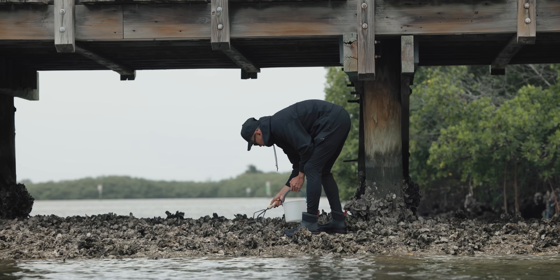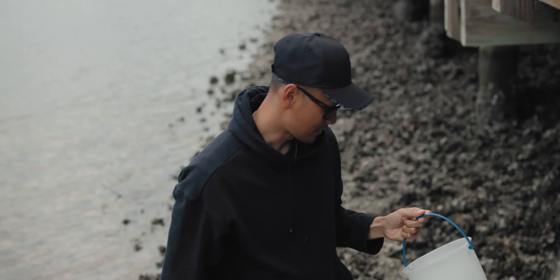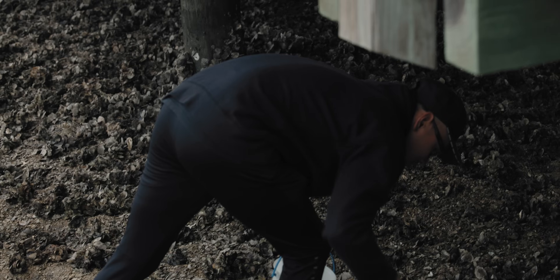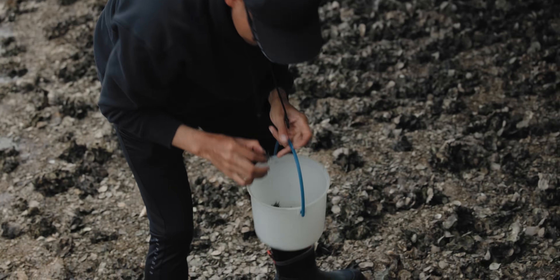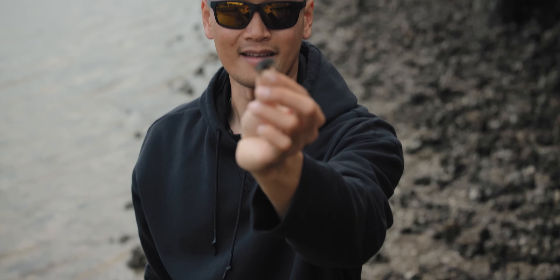I'm gonna let that one go. There's also a bunch of these little snails — they're great bait for sheepshead too. We've got probably a dozen already in the bucket and it's only been 10 minutes. Here's another good one — decent one right here. The size I personally like to use right there.